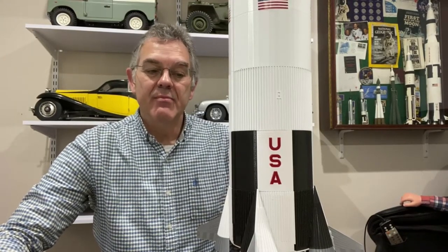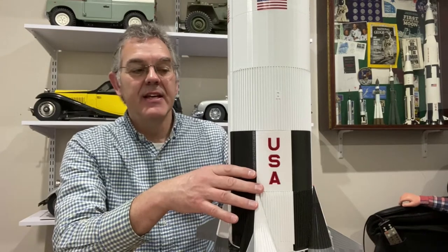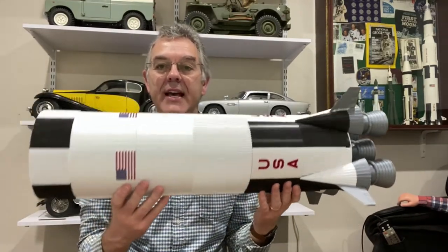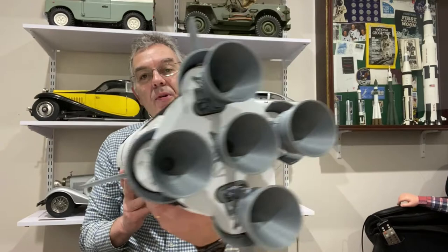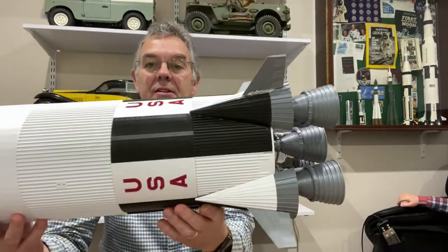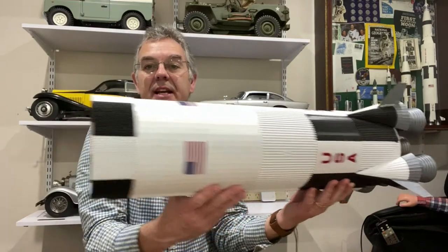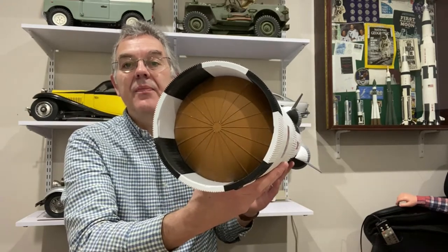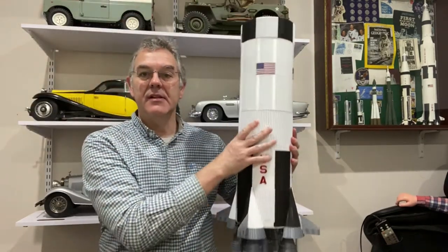This model is available on Thingiverse, it's actually free, it's incredible, and it is a monster. Here is the first stage of the Saturn V rocket — I'll just show you how big it is. At the bottom it's got five massive F1 engines. It's all printed in black and white, the letters were printed in red, and it's actually really pretty realistic. The only part that I painted on this was the top of the oxygen tank. That is stage one and you can see how big it is.